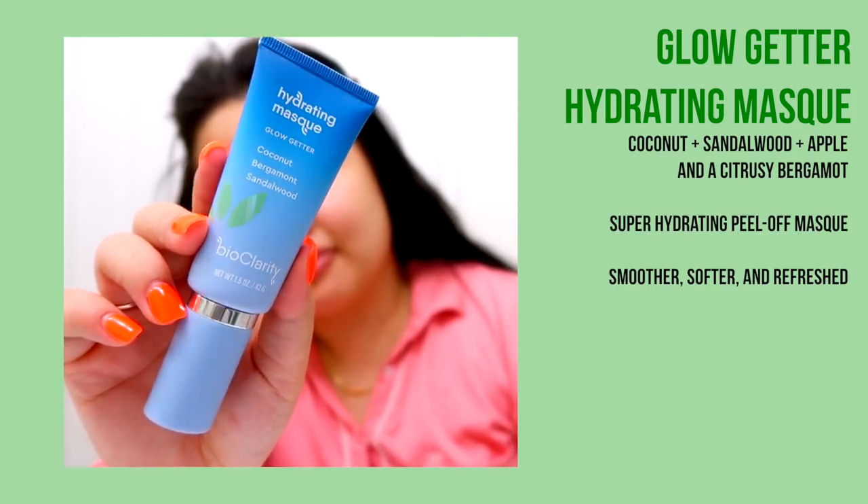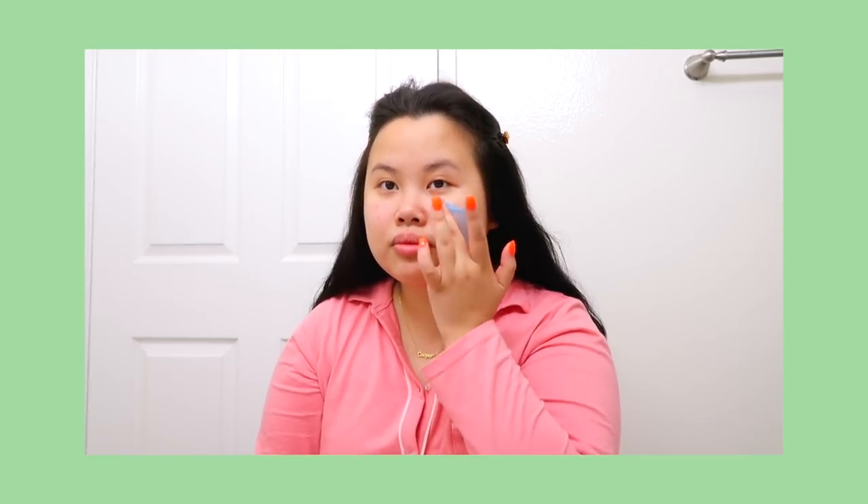Now after the first two steps, this is where we're going to go in with our mask. A mask in my opinion is such a great way to kind of do a lot of things at the same time — you're putting a mask on your face, go do some editing, some work, if you're a student some studying, some cleaning, whatever it may be. So today I'm going to put on a mask, it's pretty early in the morning. This is the BioClarity Hydrating Mask Glow Getter. It's really hydrating and moisturizing, which I really need especially in the summertime. And what I love about it is that it's a peel-off, so you don't need to wash it off with any towels or anything — you can just peel it off and it feels so soothing.